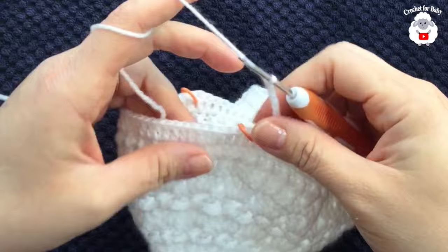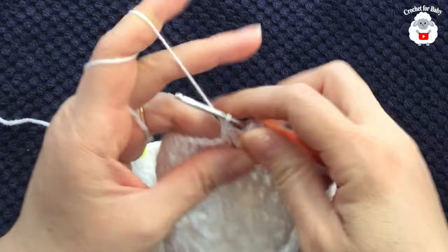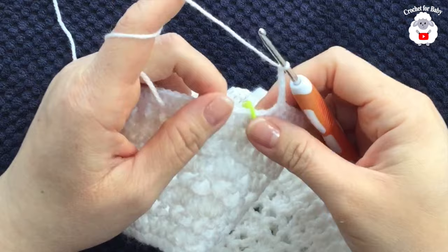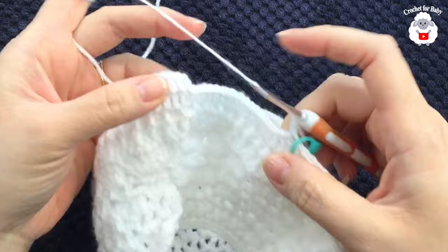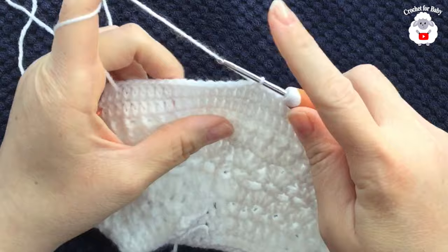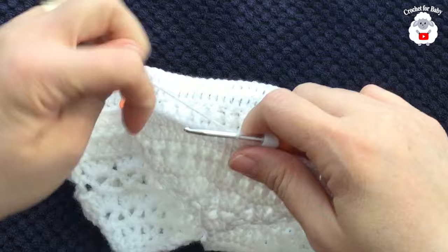After 18 double crochets, chain six and skip 29 stitches for the sleeve. Into the stitch after the stitch marker make a double crochet, then work 36 double crochets across the front. Chain six, skip 29 double crochets for the other sleeve, and into the stitch after the marker make a double crochet. Finish with 18 double crochets, then join with a slip stitch. You should have 72 double crochets total.